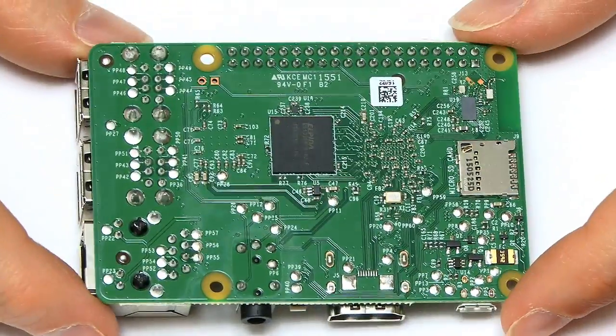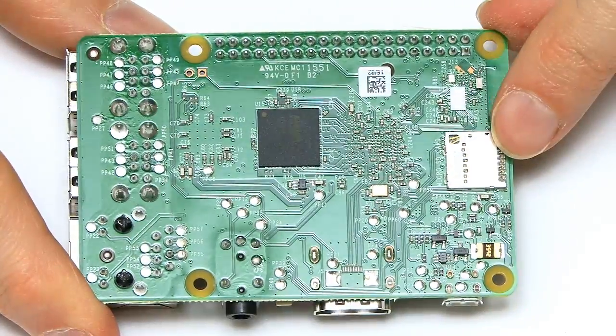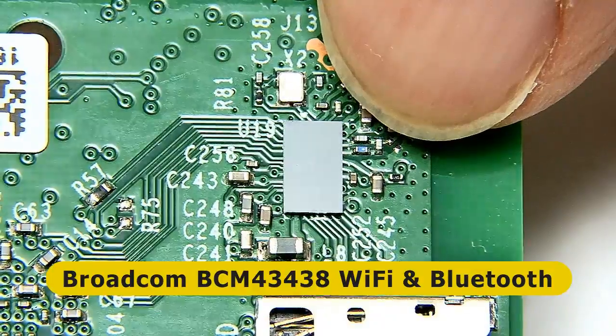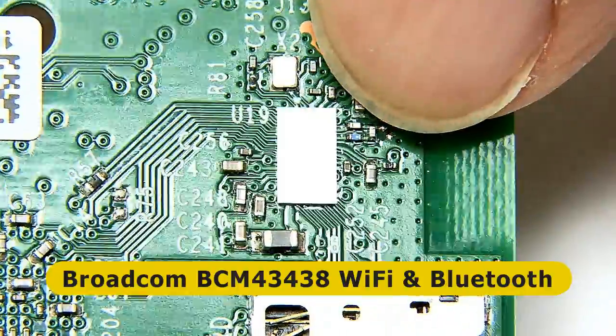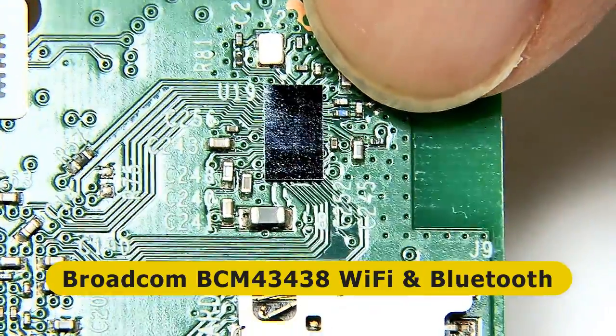If we flip the Pi over, you can see on the back, next to our micro SD card socket, there is a very shiny little chip. This chip is the radio chip, giving us that onboard Bluetooth and Wi-Fi.